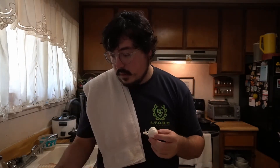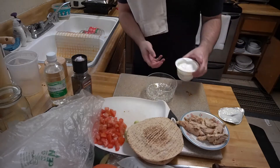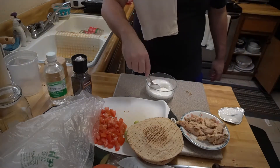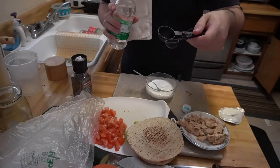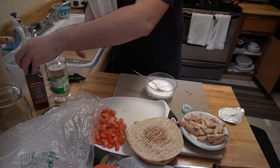For the sauce you're going to need some garlic, a little bit of white vinegar, pepper, Greek yogurt, and a pinch of salt. To make the sauce, get your Greek yogurt and dump it into a little mixing bowl. You're going to need one teaspoon of vinegar — the smaller one — you don't want a whole lot.